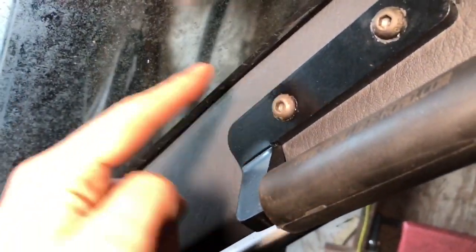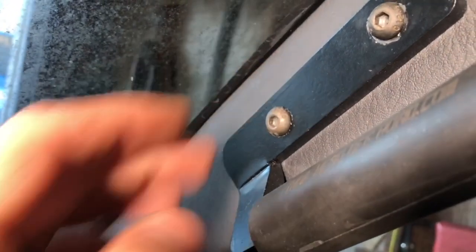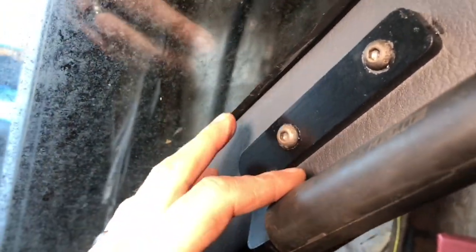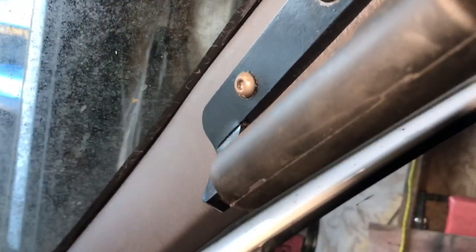You don't want to tighten these down super tight either — you want them snug so the handle won't move, but if you put all your might into it the nutsert can break loose and spin, and then you won't be able to tighten anything. If the nutsert starts to spin, take everything off and try using the nutsert tool to spread it a little wider. If that doesn't work, get a welder and put a little tack weld on the nutsert itself to stop it spinning — I had to do that on my JK rock sliders when I drilled the holes a little too big.